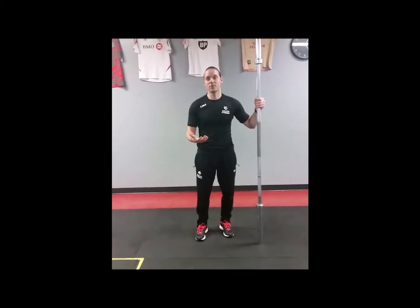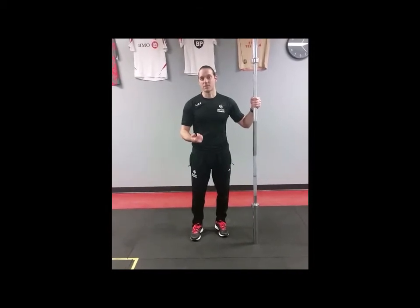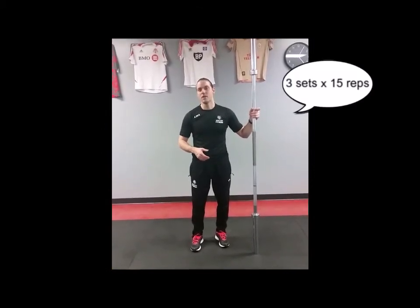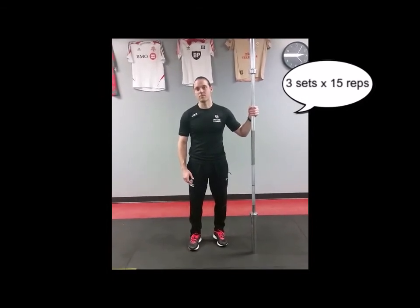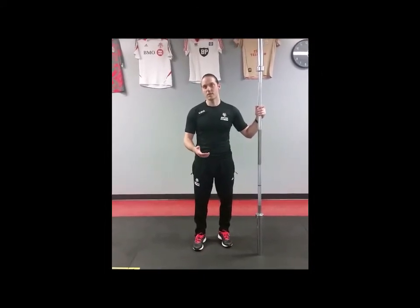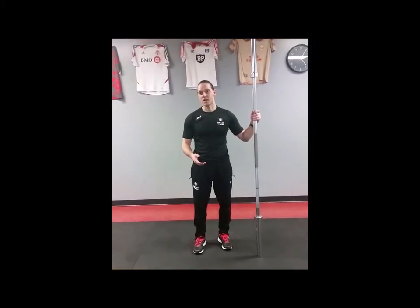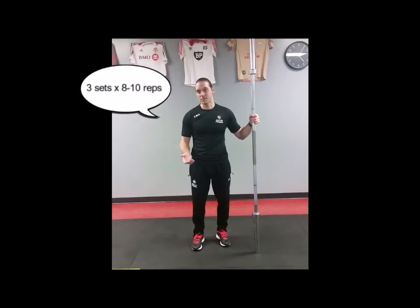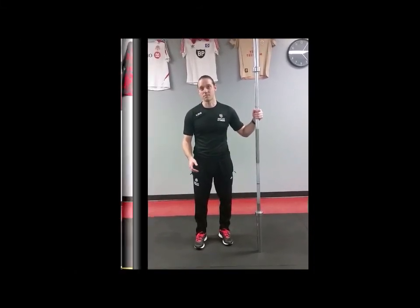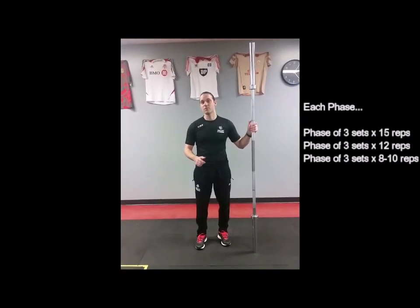A final important factor when looking at how to use a back squat for soccer players is the weight used and the number of sets and reps. For most players, especially beginners, the weight should be relatively light — starting with three sets of 15 repetitions with about one to one and a half minutes of rest between sets. To progress, move towards three sets of 12 repetitions with a heavier weight and a minute and a half of rest, then three sets of eight to ten repetitions with an even heavier weight and two to two and a half minutes of rest between sets. Each phase can last anywhere from two to three weeks.